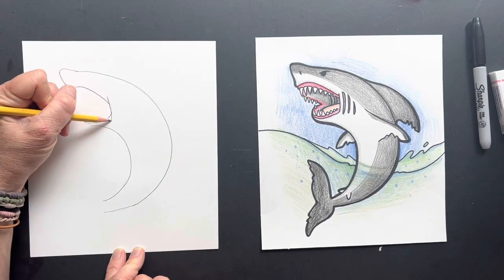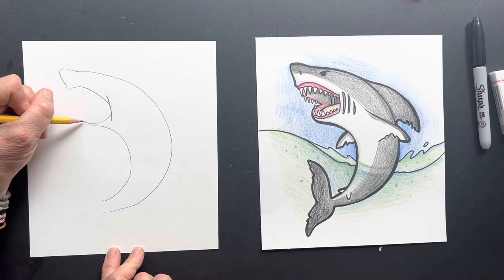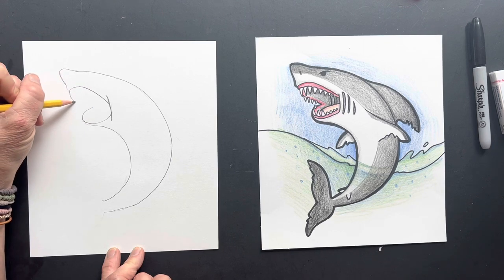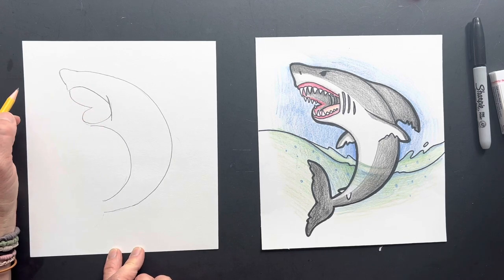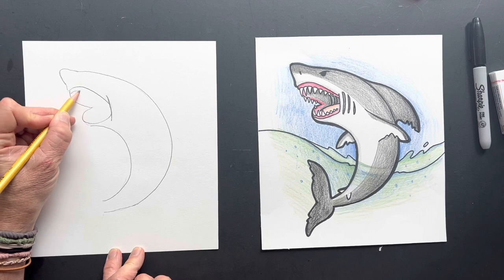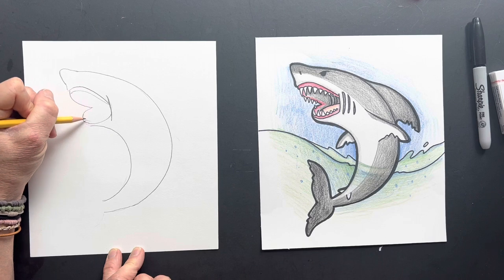So I'm gonna put some gills in there — let's cut that off. Then for his mouth, it's gonna be coming in, so we're just gonna make it kind of loop around, and then this part's gonna loop around too. We're gonna be putting teeth inside. It almost looks like a sideways heart. We're gonna just gently put in where his gums are gonna be, and then we'll put in his gums down here.